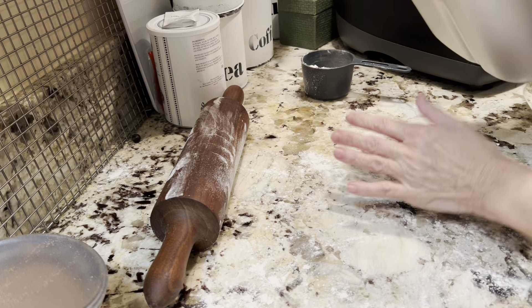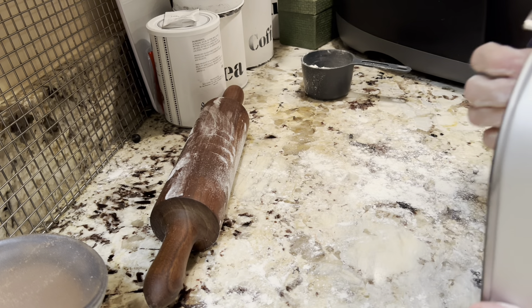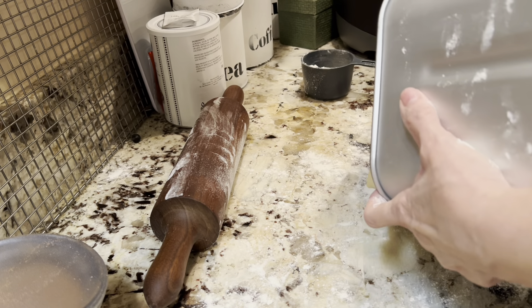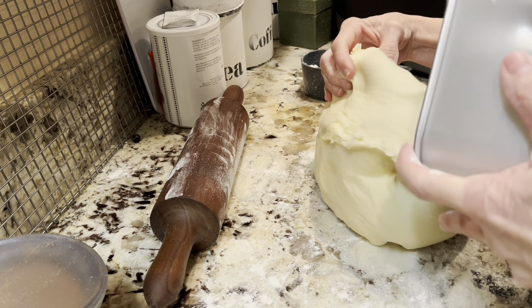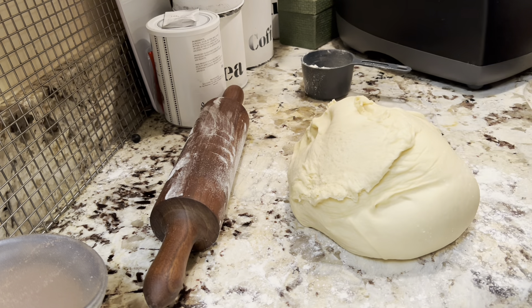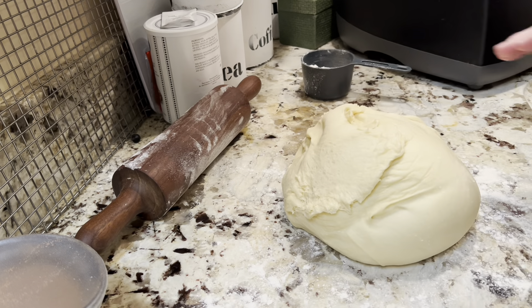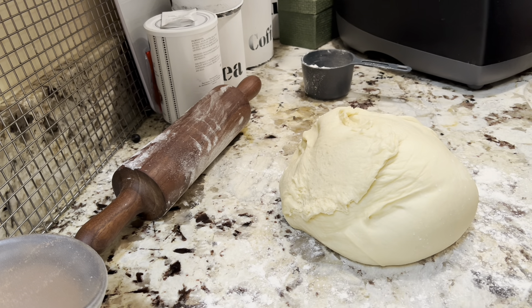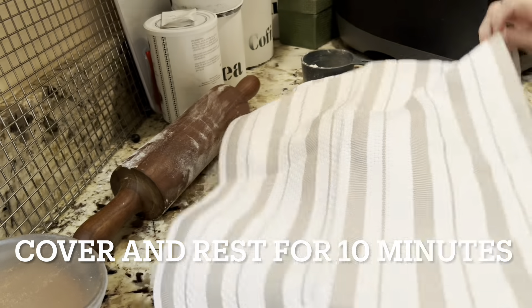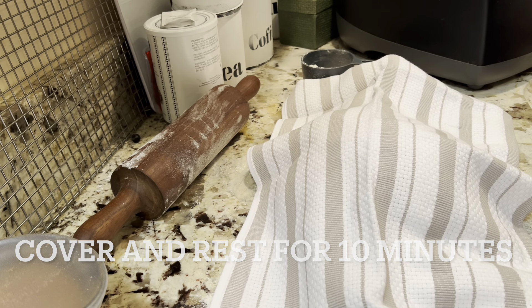Now we're going to just get this out of here somehow — turn it out onto the counter. And we're supposed to let it rest with a towel covered over it for about 10 minutes. We'll come back in 10 minutes.